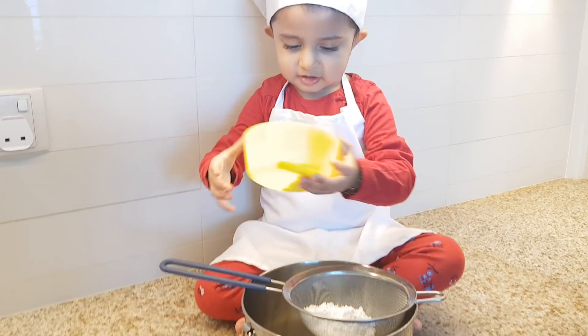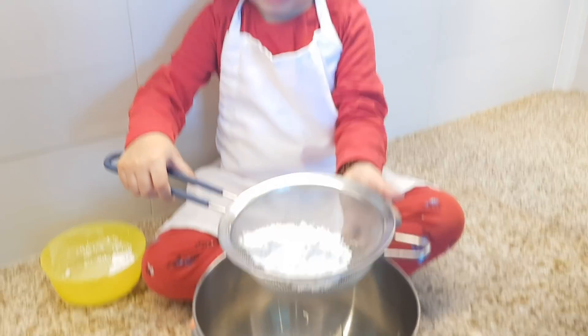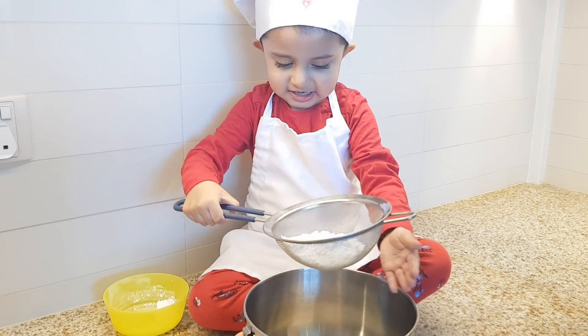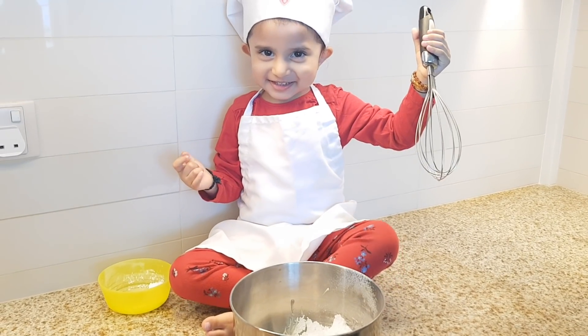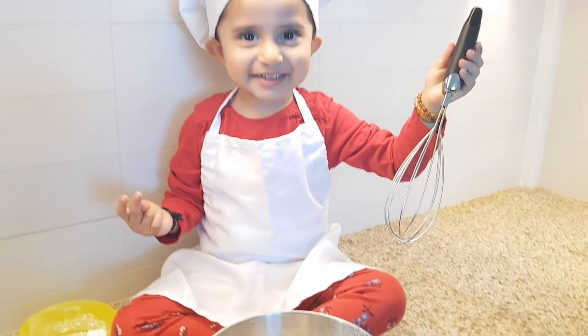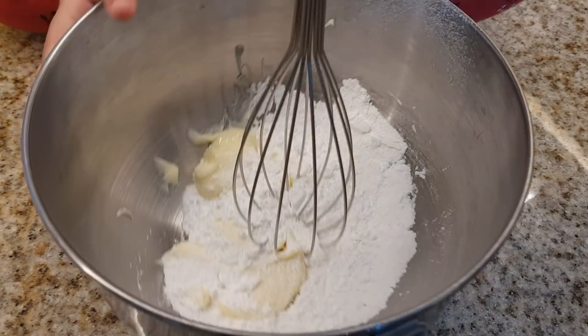Next, Kiara is putting some sugar into the sieve and we're just gonna sieve that through. Very good Kiara! Next, Kiara is gonna be mixing the sugar and the butter together — can we mix the two ingredients together?